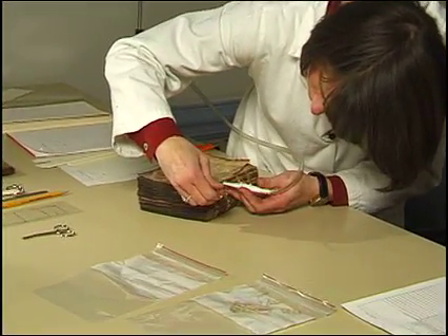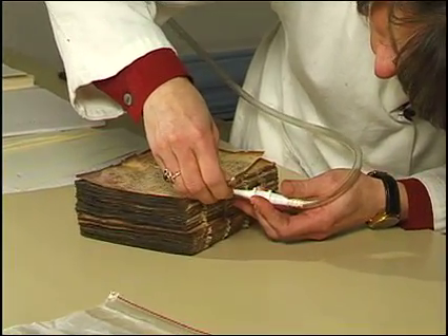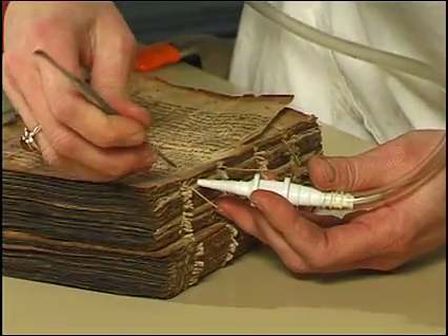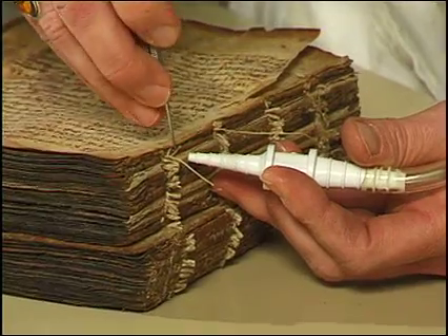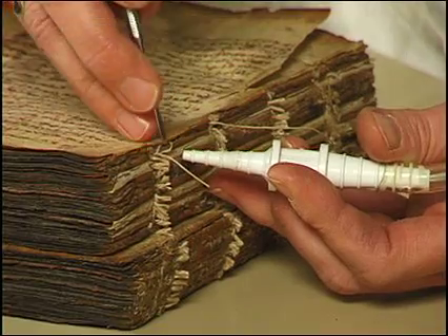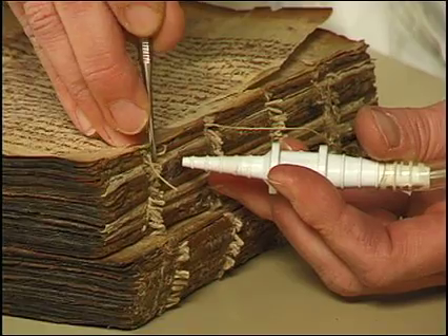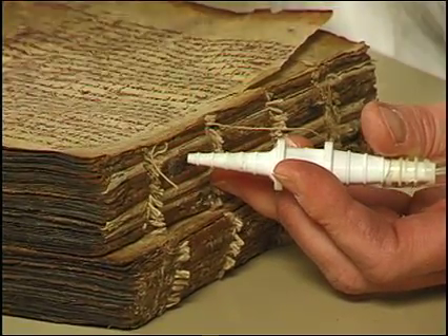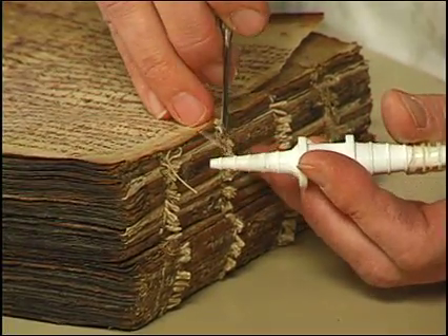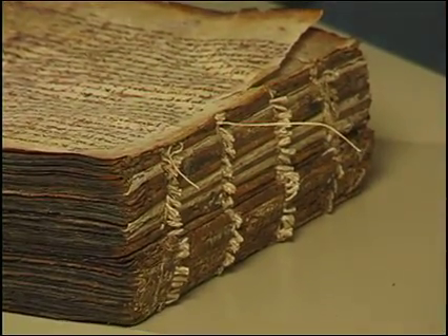This device delivers a very fine ultrasonic mist of water. We're adapting an ultrasonic humidifier with a tube and a nozzle, delivering the mist in a very local area. That helps to swell the adhesive that's been put on the spine folds by earlier binders, and enables me to then separate the quires.